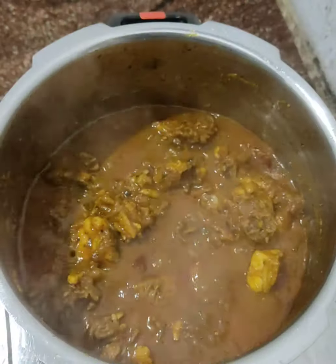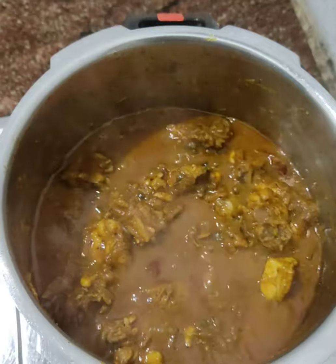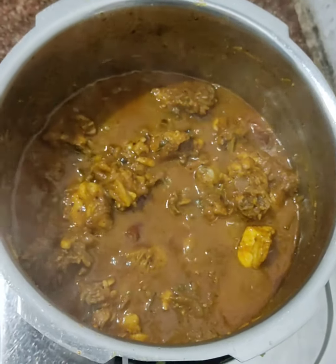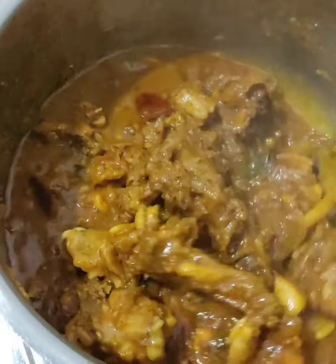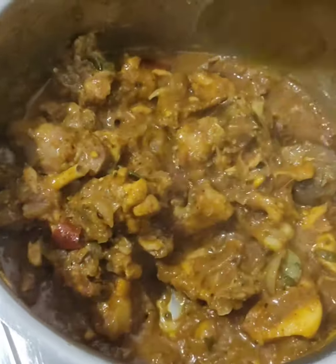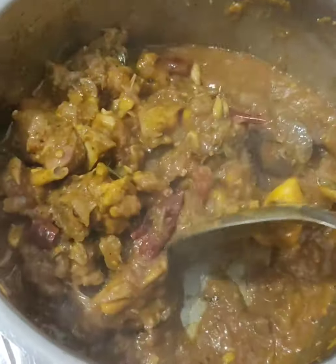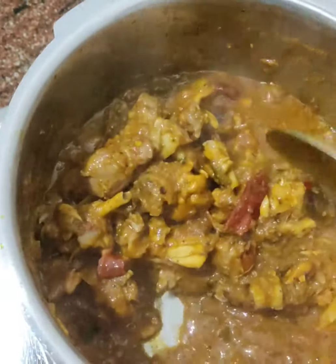This chicken is made in 3-4-5 minutes. We will coat the chicken with a little bit of salt, then add the chicken to dry. We will add the chicken in the oven.